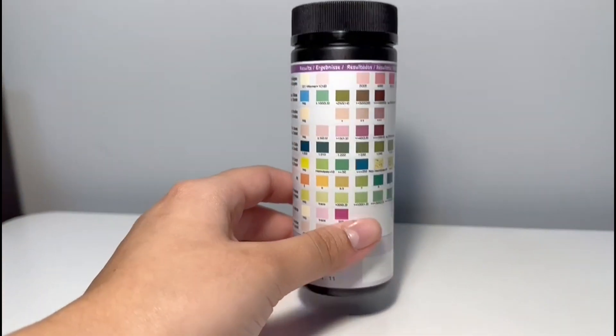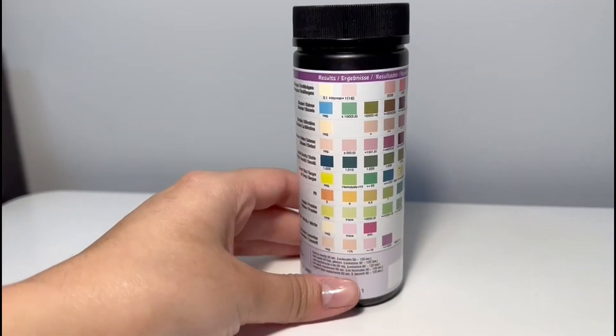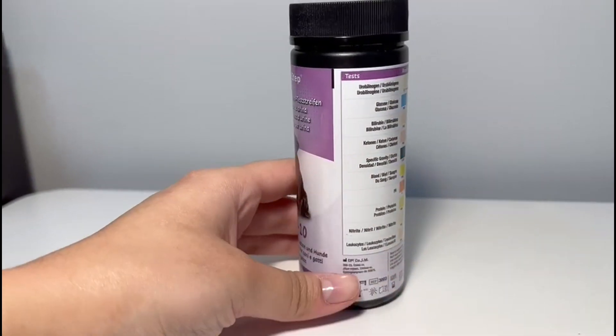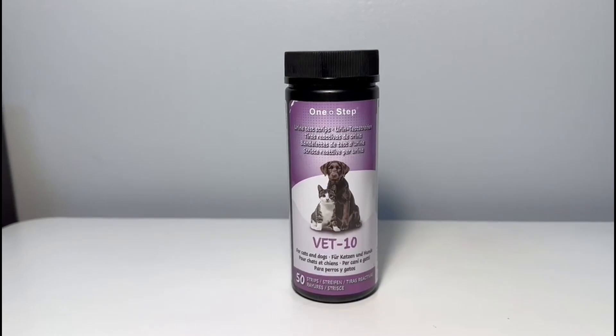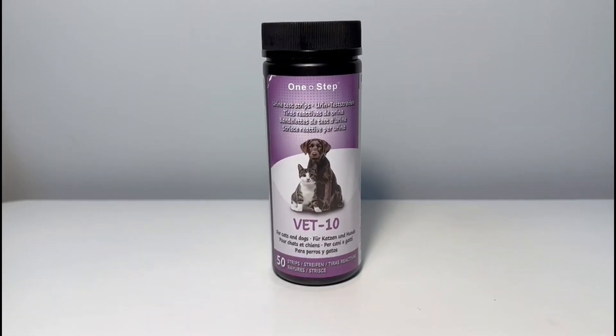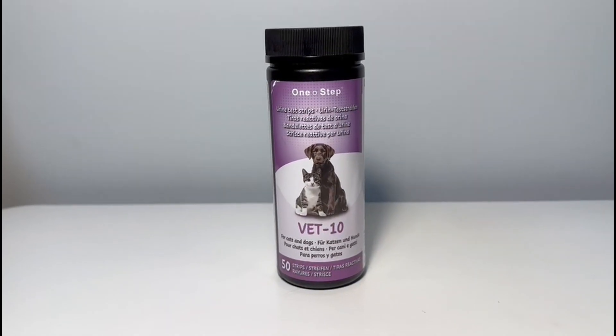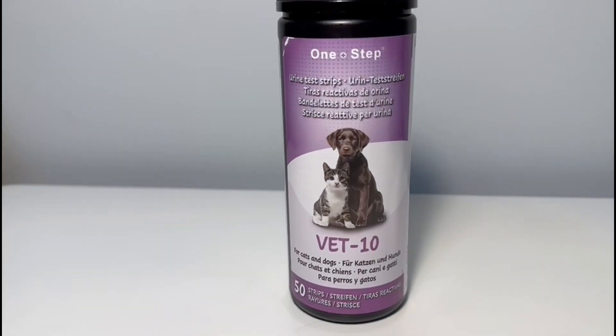With the instructions it also comes with a detailed explanation of what could be happening to them, and this saved us a vet trip with our dog. He was urinating a lot in the house and outside and we thought something was wrong, so we got to check, and turns out he did not have a urinary tract infection, so we didn't have to get it tested from a vet.